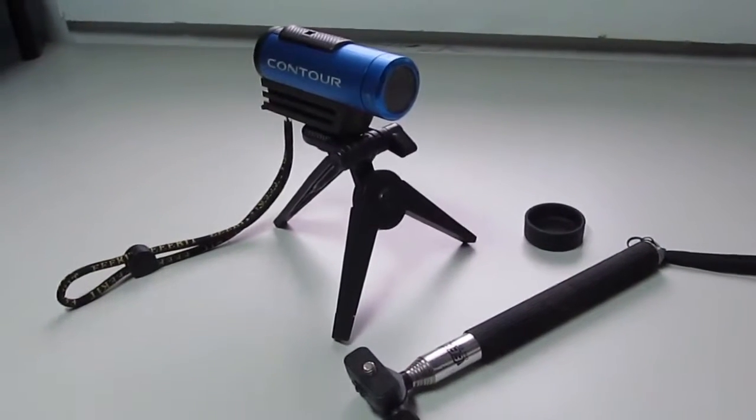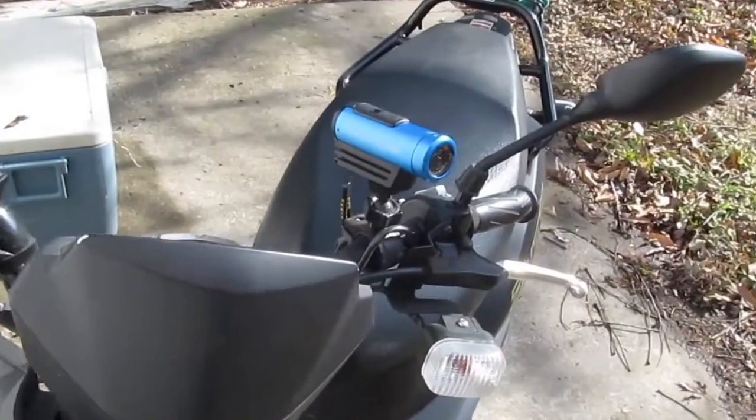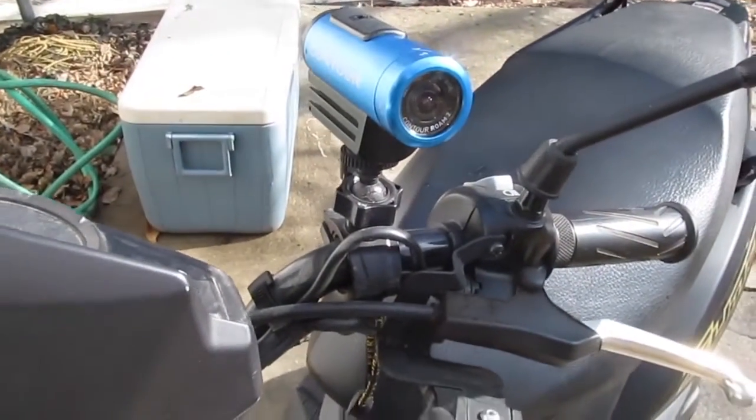There are so many options that you can get a mount for pretty much anything you desire. As you can see here, I have a tripod and a selfie stick. I also have a handlebar mount for whenever I want to do scooter videos. It's very simple — screws into the bottom of the camera, no worries and no fuss.